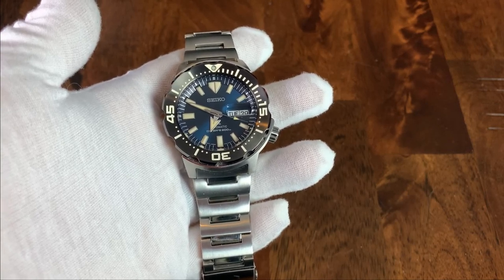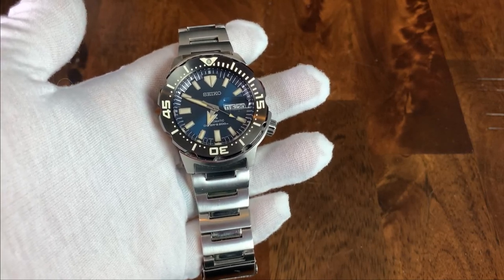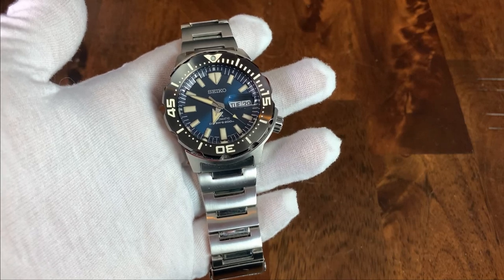My name is Jason and this is Just Watches. Today we have a fourth generation Seiko Monster to review.